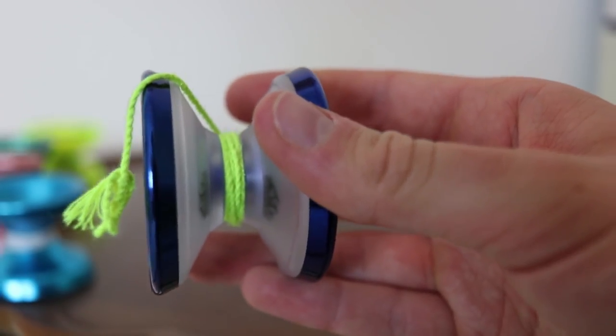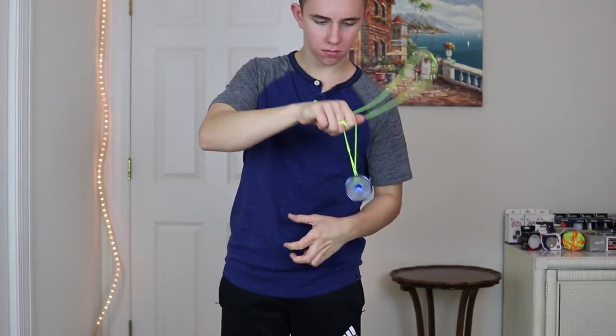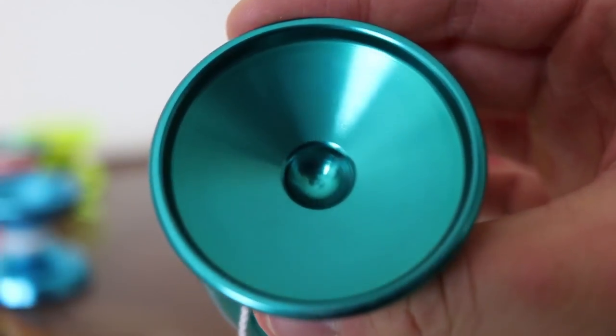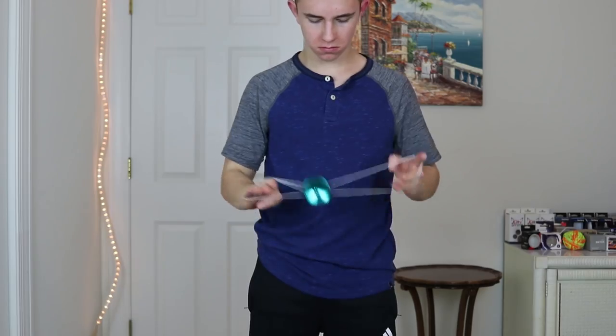The next category is the best budget hybrid yo-yo. A hybrid yo-yo is one made of both metal and plastic, which gives it a unique feel and characteristics. The best budget hybrid in my opinion is the Iceberg — it's super rim-weighted and stable on the string, amazing for finger spins and just about any grind. The Iceberg goes for $60, but it plays so much better than a $60 yo-yo. I also think the C3 Yo-Yo Design Vapor Motion is another great hybrid option at $45. It's amazing for finger spins — probably its biggest feature — really easy for beginners, easy to lock in, and overall just super user-friendly. Those are my two favorite budget hybrid yo-yos.